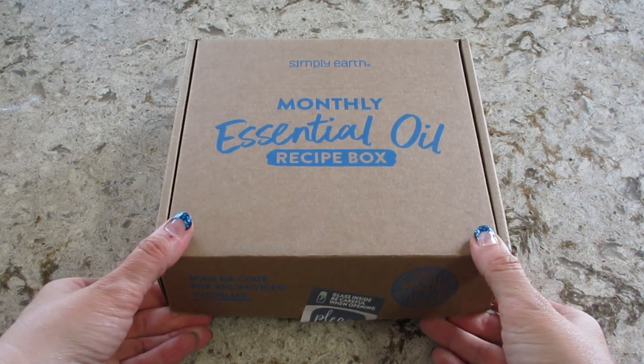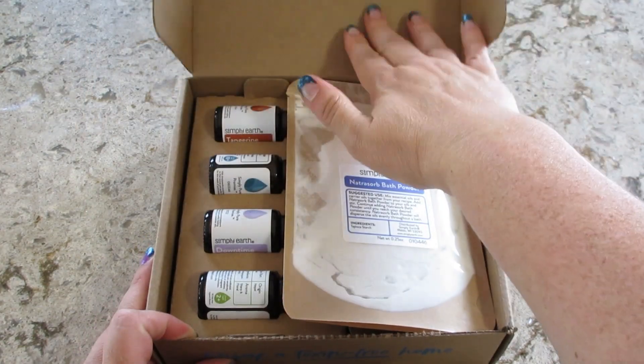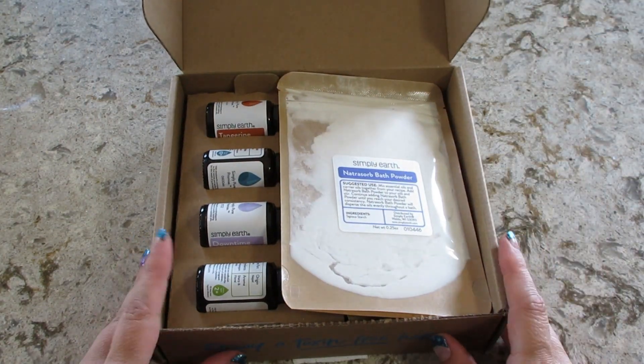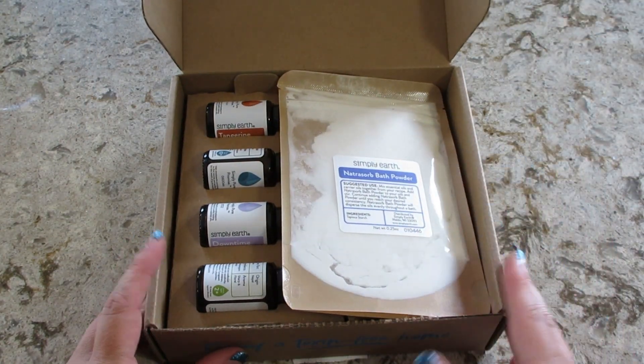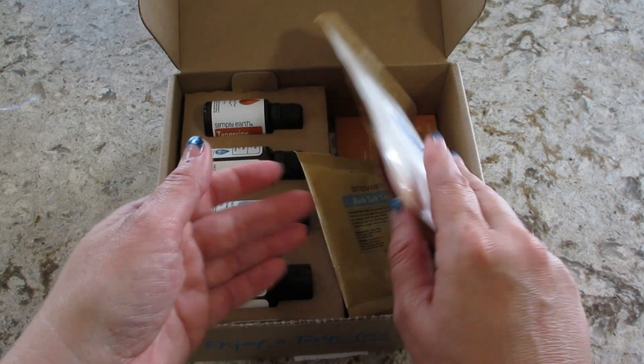Hi guys, welcome back to my channel. Today I have an unboxing from Simply Earth. This is my monthly essential oil recipe box. Each month the box has a new theme. For the July box, the theme is bath and spa, which is right up my alley.